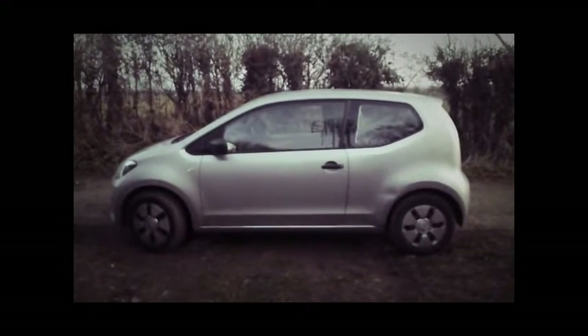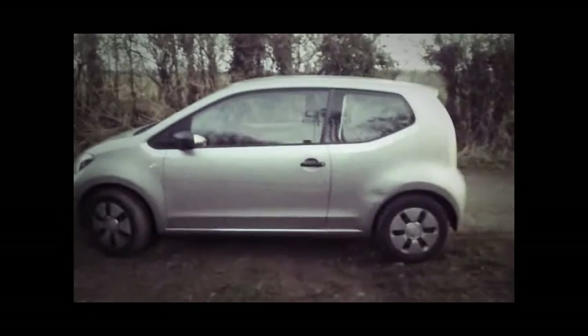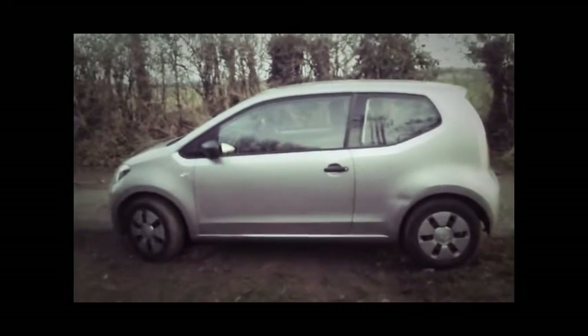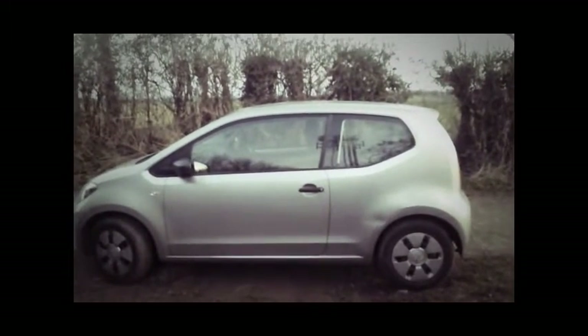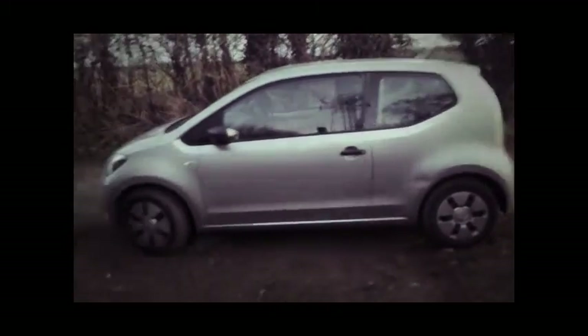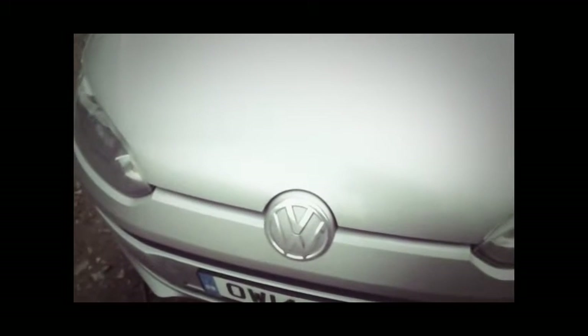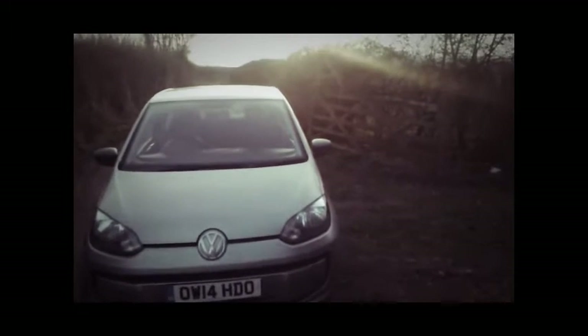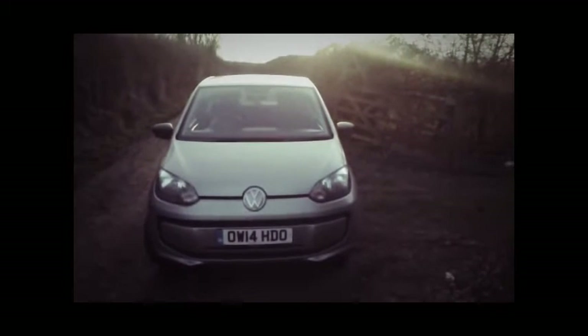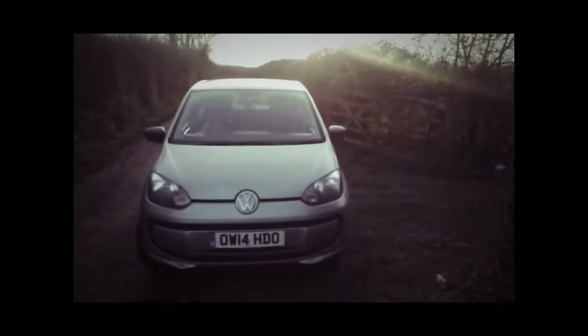It's going back tomorrow — thank God. Generally you get a feel within an hour if you like a car. Within an hour I knew I hated this thing. A couple of months ago I rented the Chevy Spark, and within an hour I fell in love with it — even though at first I was embarrassed to get in it. Comparing this Volkswagen to the Chevy Spark, which is the alternative when you rent a car, I definitely recommend the Chevy. The Chevy Spark is a fantastic little car. This thing is not much good for anything.